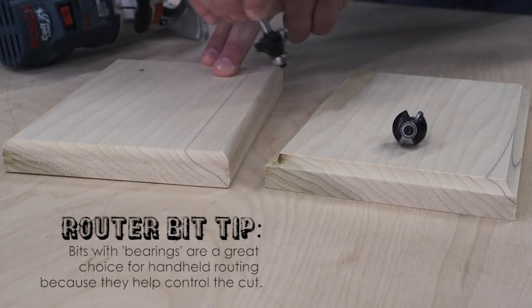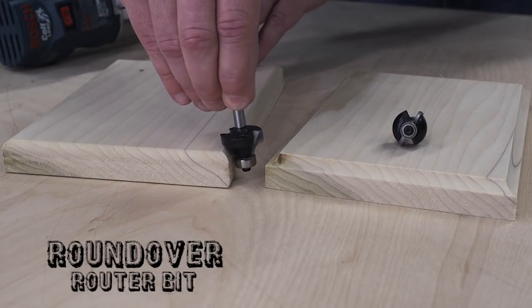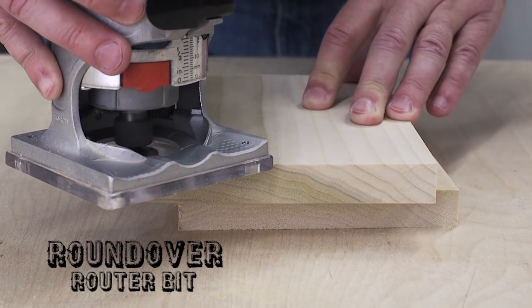One handy bit to have is a round over bit. This bit rounds over a square edge to create a rounded shape that can simply soften a sharp edge or create a full rounded profile.